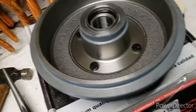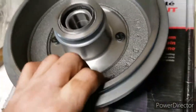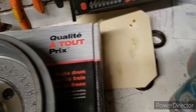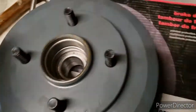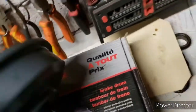Here comes the new one. It's in millimeters, eight inches maximum. It comes with the wheel bearing and the four studs. I don't know what the bearing number is, but this is the one that's going back on the car.